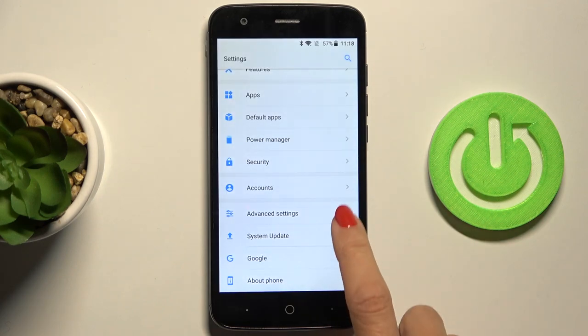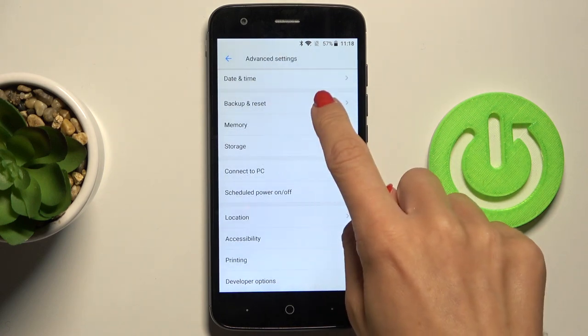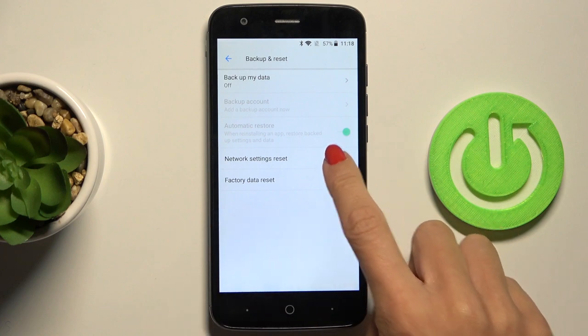So first of all, just reach the settings, then find and select advanced, and click on backup and reset right here, and smoothly select network settings reset.